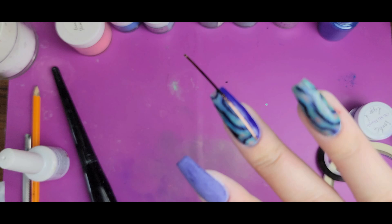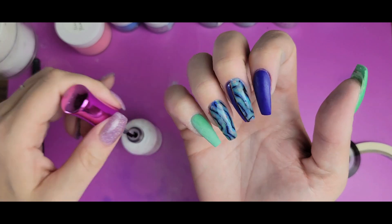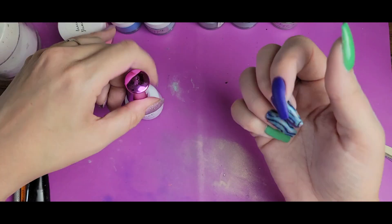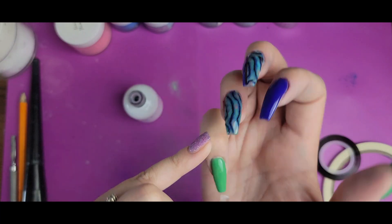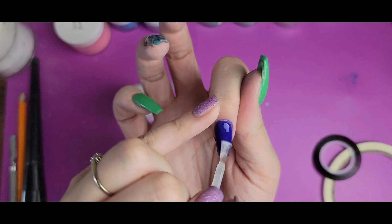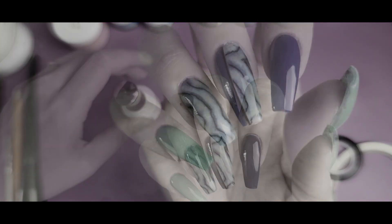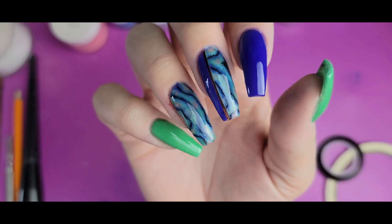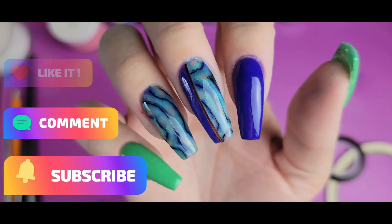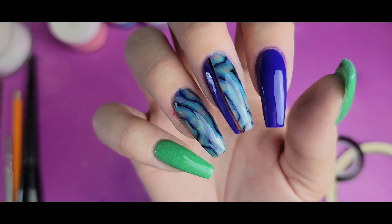I'm going to cure that in place and clip off the end, then activate and topcoat all the nails. And there we go — the finished product for our second birthstone nail for June! Let me know what you think about my abalone design, and if you wish I had done something else for June maybe I can add something. Let me know below, and as always thank you for watching — I'll see you next time!